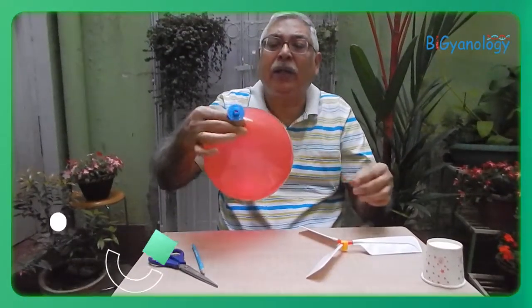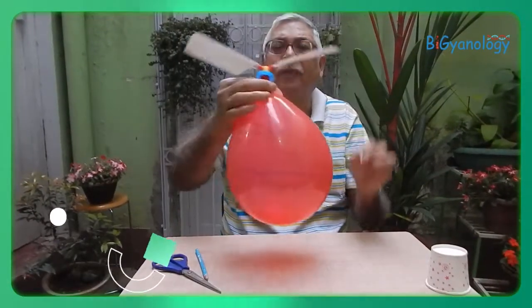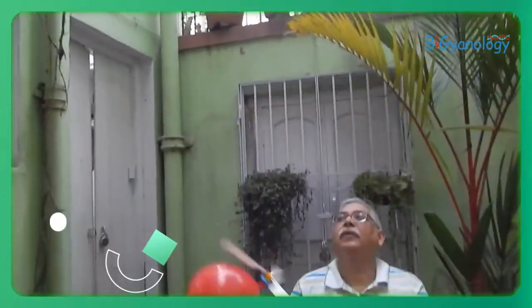Now holding the neck, I am attaching both of them. Now if I release it, let's see what happens. It blows through and makes a sound, and this makes the thing rotate so that it can go up.